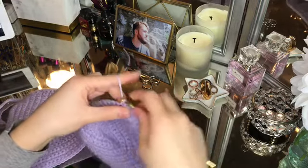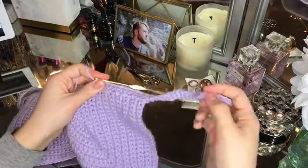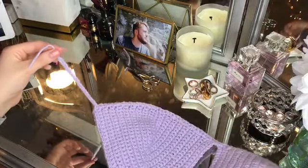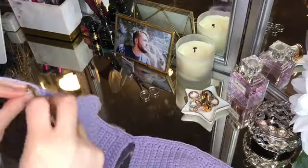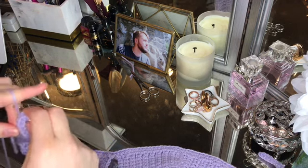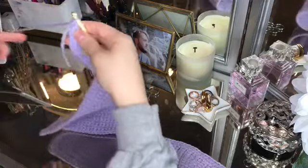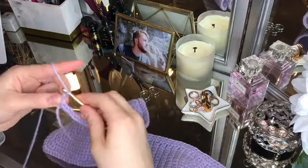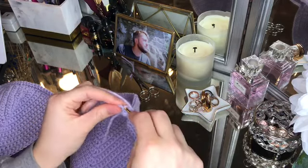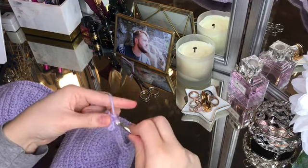I hold my crochet needle incorrectly so it always hurts my hands after crocheting for a long time. There is a correct way to hold it so it won't hurt — you can look that up before doing this so your hands don't cramp. Once you reach the end of the other side with the single crochet, chain two, then flip it around and go back across the bottom of the entire piece again with another row of single crochets.